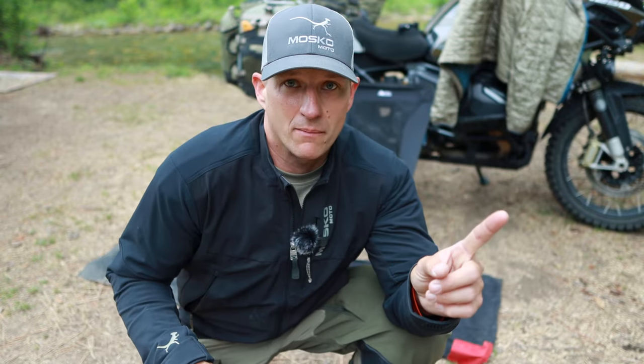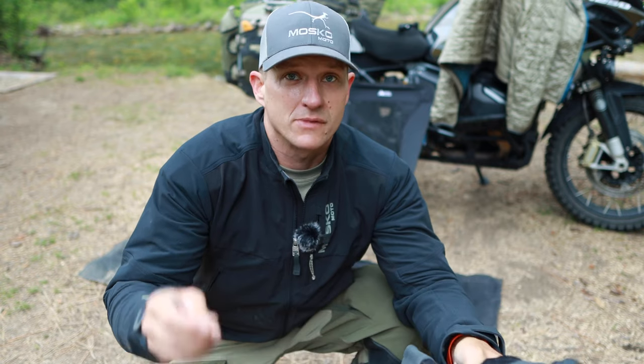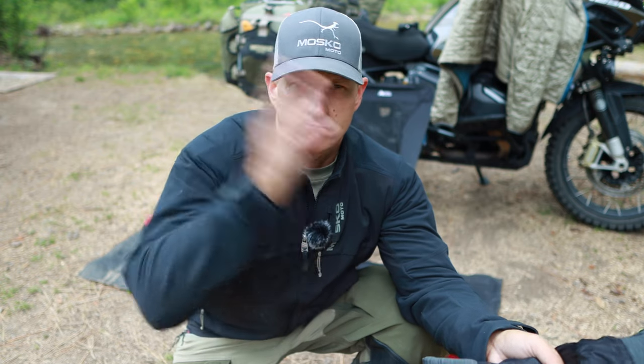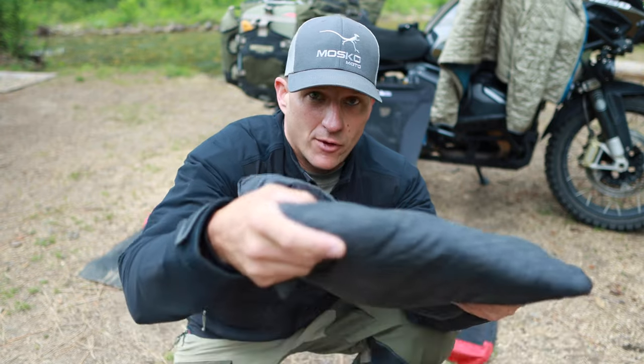You guys are probably going to make fun of me, but this is my pillow. I've used several small inflatable pillows in the past, but I'm a side sleeper so it's nice to have a thick pillow. This one is memory foam and it also is inflatable on the inside, so you can adjust how much or how little you need.